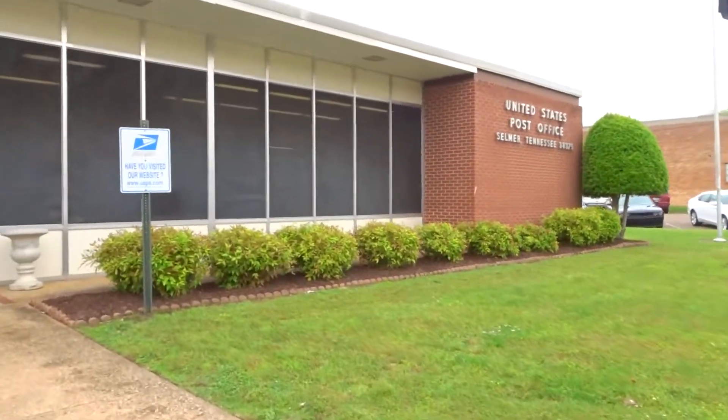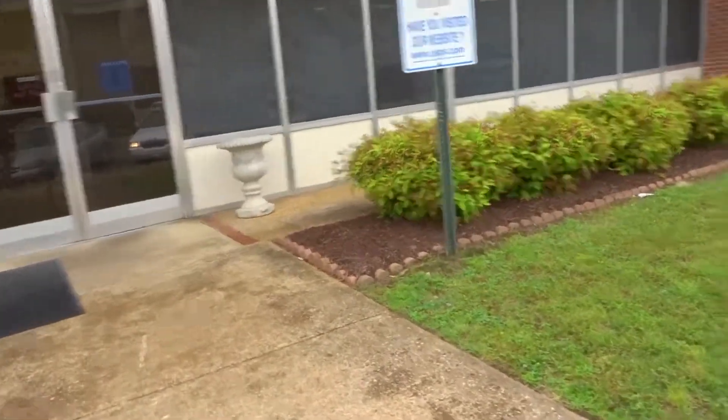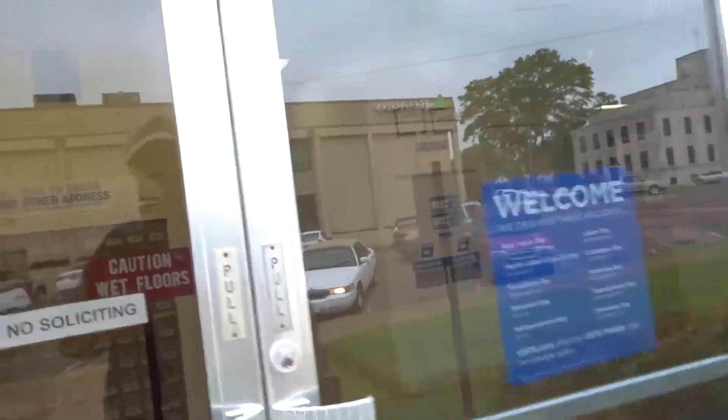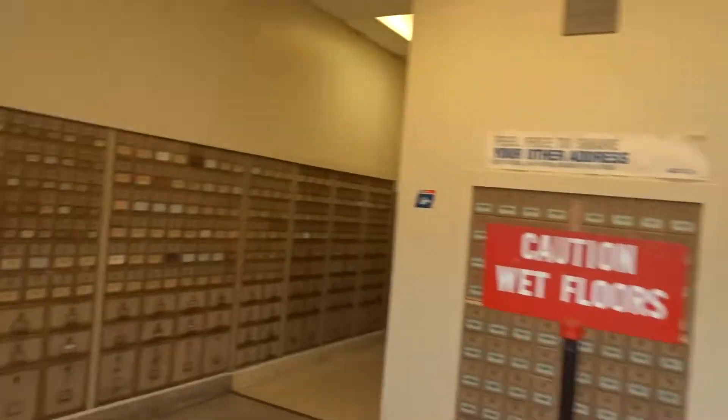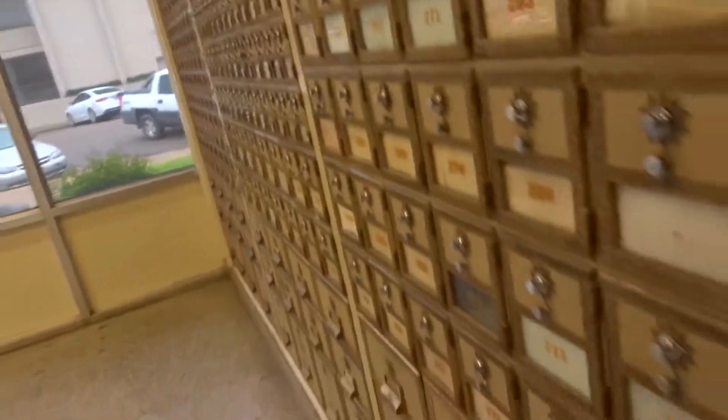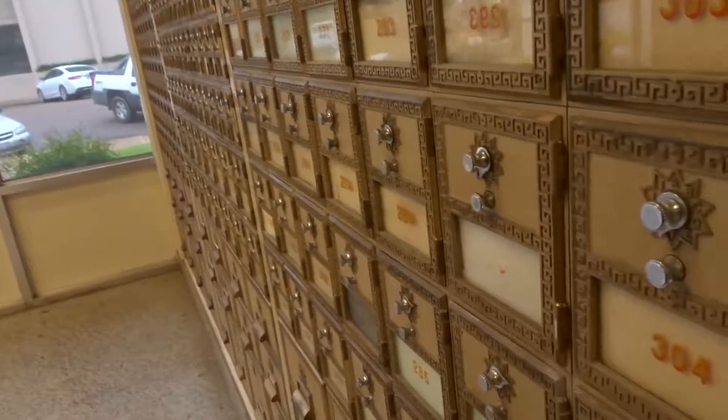I checked the mail today — let's see what we've got. I love our old mailboxes. Those look cool.